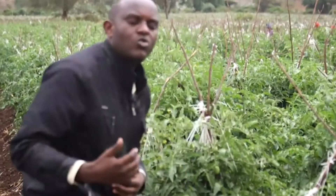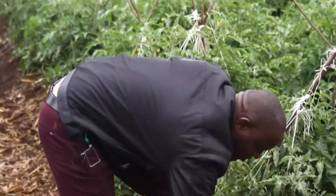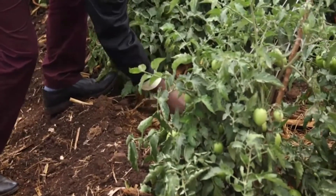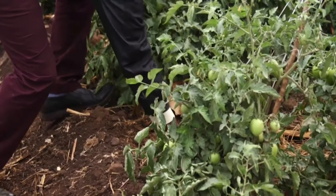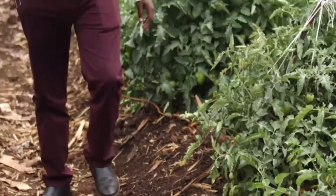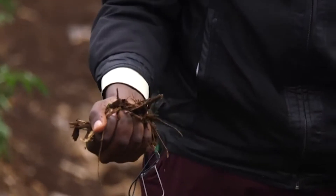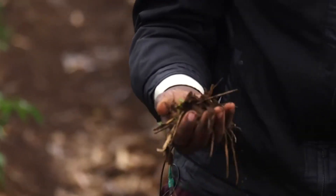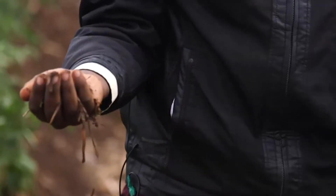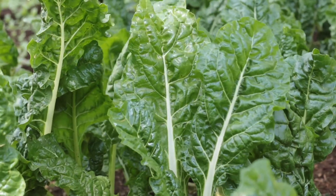One way to check whether the soil has enough water is to scratch the surface, remove the topsoil, and grab some soil from deeper down. Hold it in your hand — if it holds together, it has sufficient water, but if it crumbles, it lacks water and you need to add more. If the soil holds but crumbles under pressure, it still needs some water for the plant to continue growing.